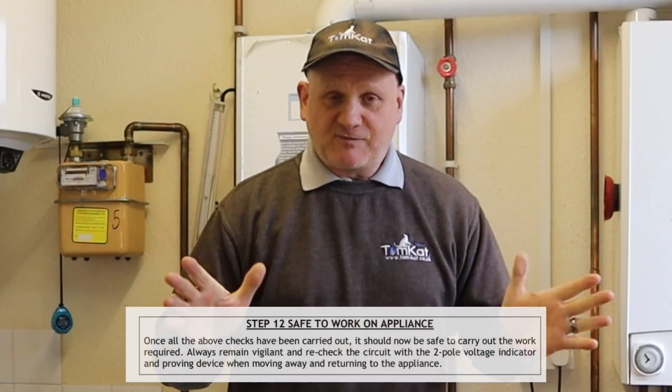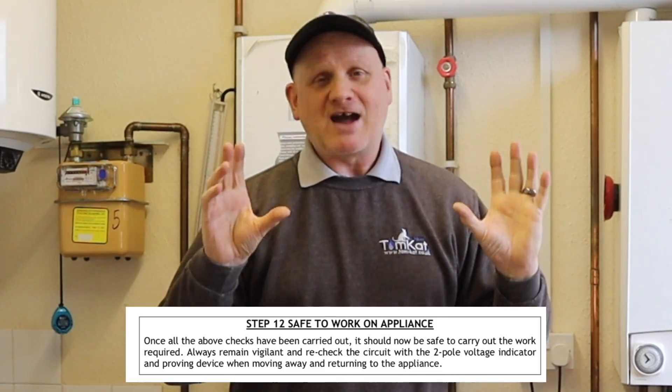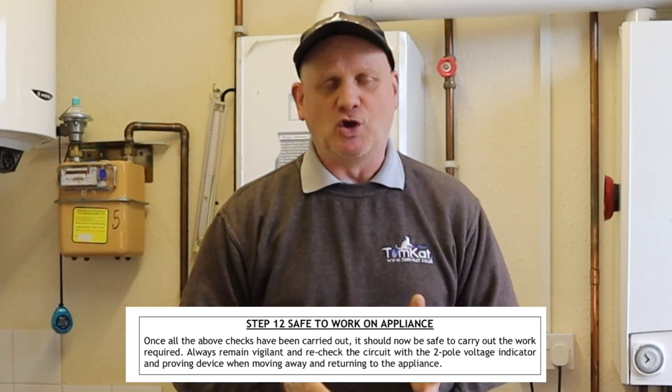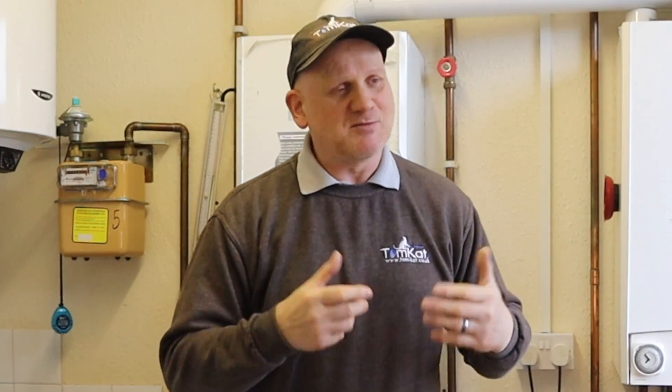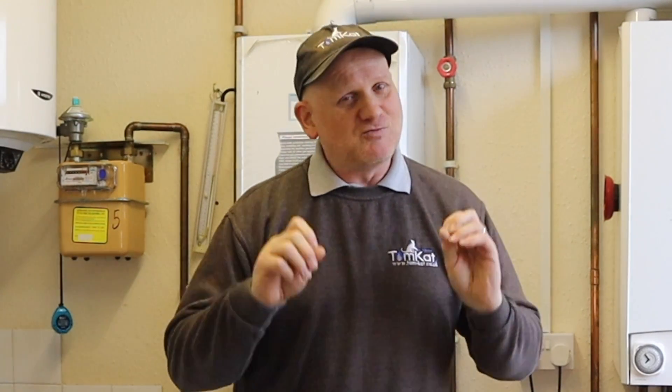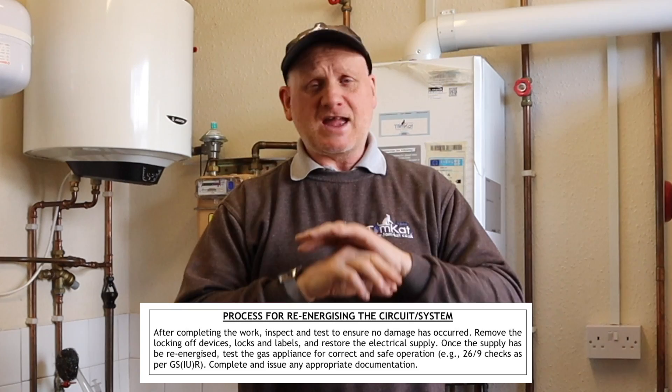Step twelve: everything is isolated and should be safe to work on, but always remain vigilant. Never leave an appliance unattended; if you do leave, recheck it to make sure nobody has reconnected it. While working, stay in front of the appliance, and if you have to move, keep checking that not just the appliance is isolated, but that you are safe and going home at the end of the day.